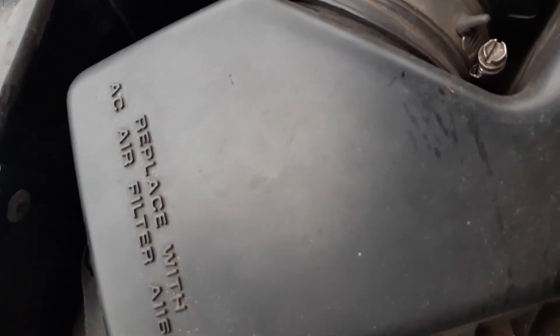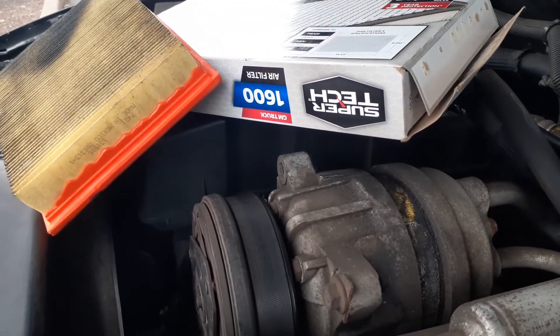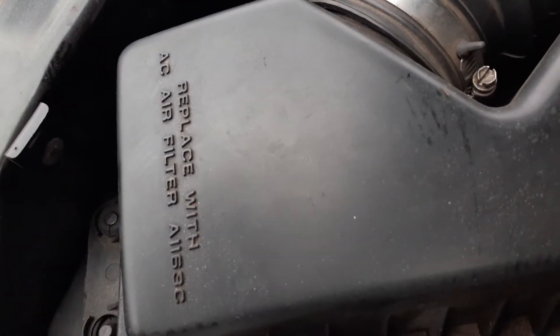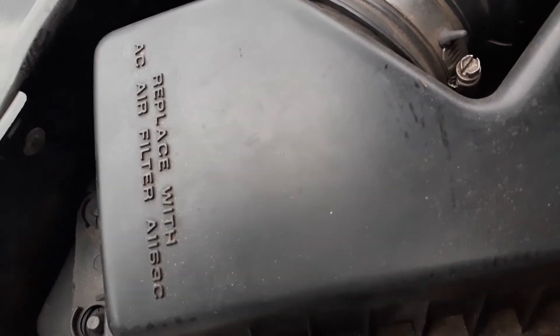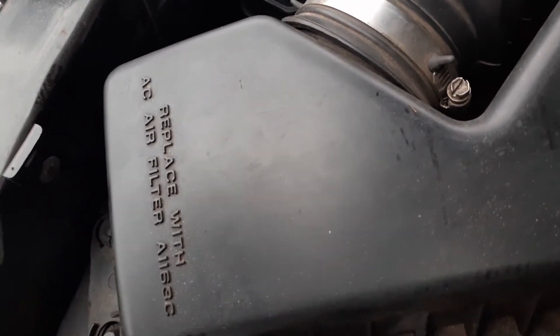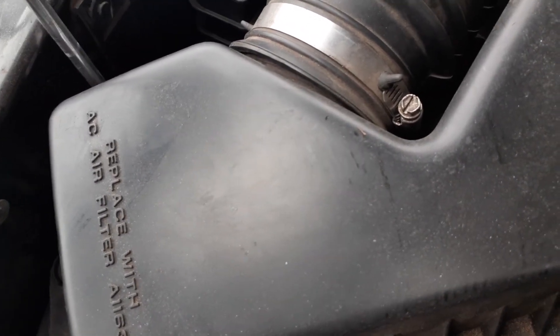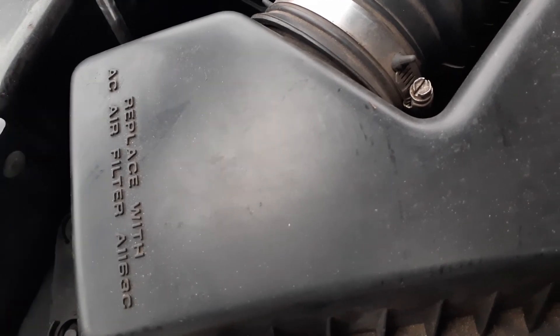So anyway, thank you guys so much. That's the beginning day one test of the Supertech air filter — or my favorite: how to replace your air filter in under five minutes. Your car will love you. Thank you guys so much for your time. Like and subscribe, I can really use the money. Stay safe guys, wear your mask.